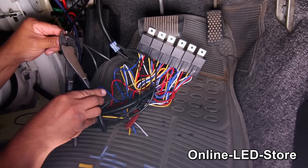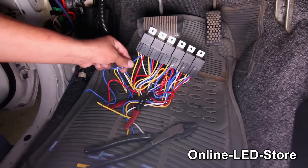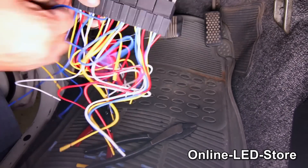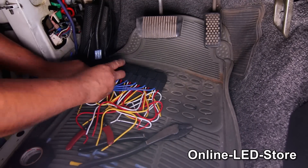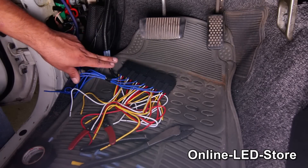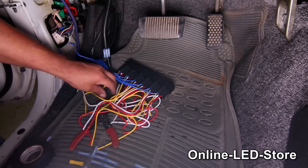Next, we're going to hook up the wires coming from the lights to the blue wires on the relays — they're connected to pin 87 on the relay. We'll cut off the white wires since we won't be using them for this installation.